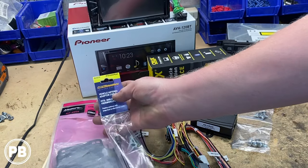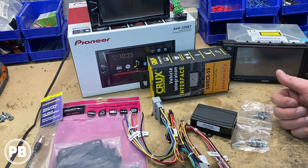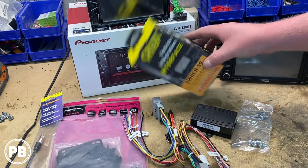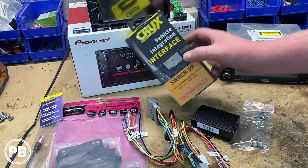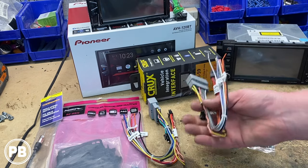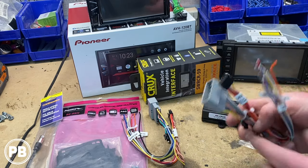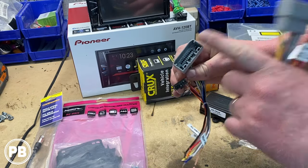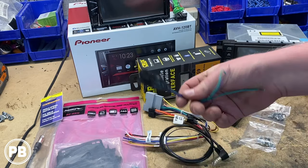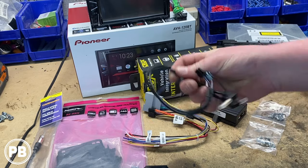We'll also need an antenna adapter, which is the Metra 40-EU10. Because we have steering wheel controls and a factory amplifier, we'll need a specific harness. The harness we're going with is this Crux wiring harness interface — it's the SWR-CR59. The cool thing about this Crux harness is it comes with two variations of the plug depending on your model year. This harness kit also comes with your amplified step-down module as well as your steering wheel control harness.